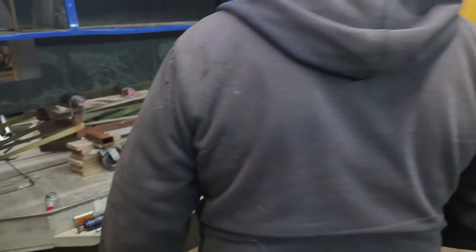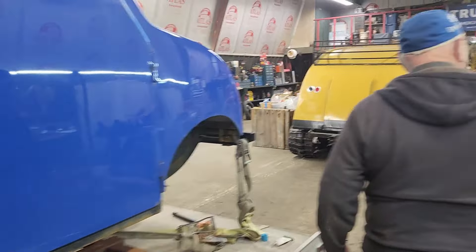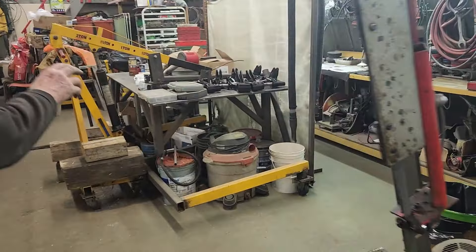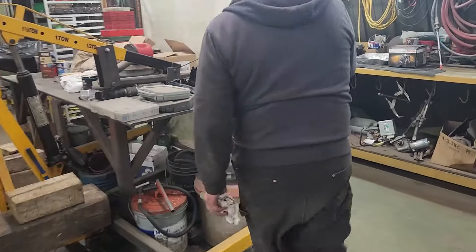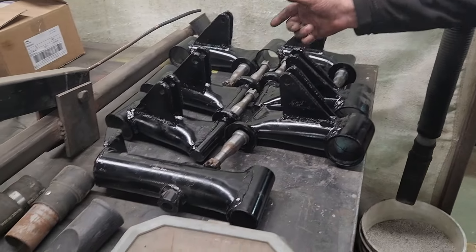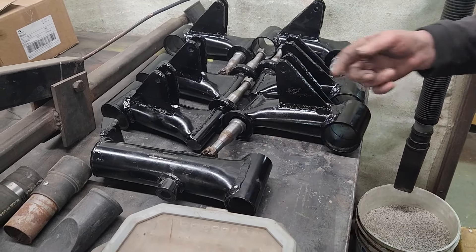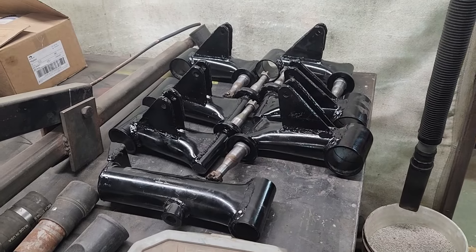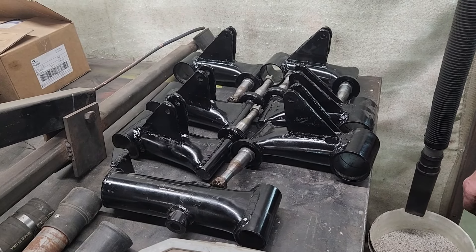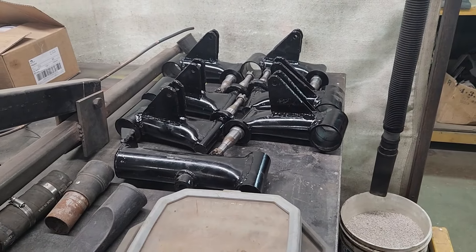They could all be done. These are all boned out. These are all emery cloth with new nuts on them and new bushings in the legs here. Did you repaint any of this or no? No, I'm not painting nothing. Overpaint is part of it.